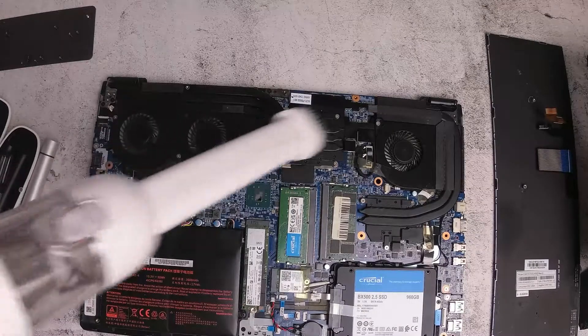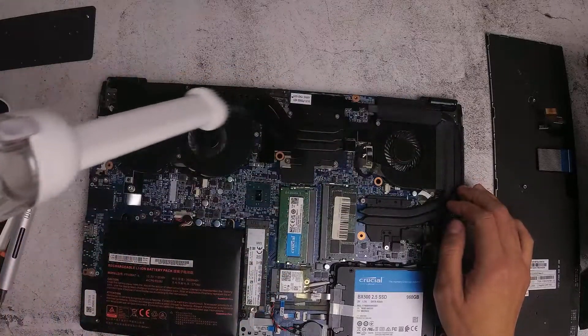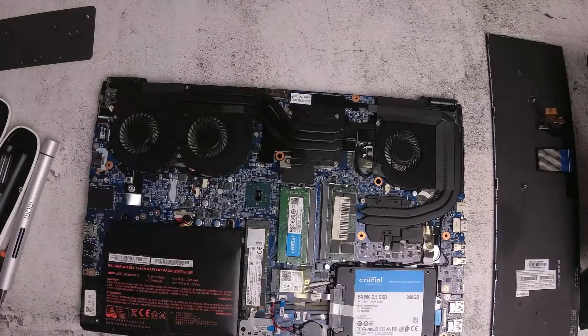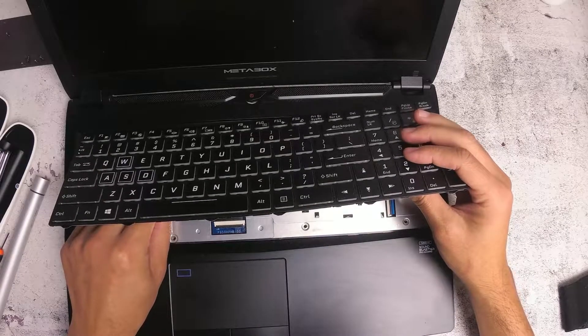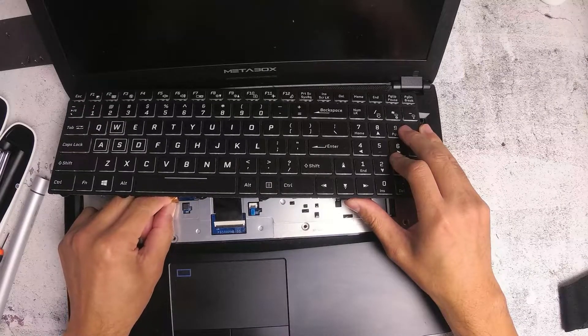Now putting it all back. Once you've cleaned it, the process is pretty straightforward. You put the screws in at the front underneath the keyboard, then put the keyboard on, then put the back cover back on and screw it all back in. If this video helped you in any way, give it a like and subscribe to the channel.